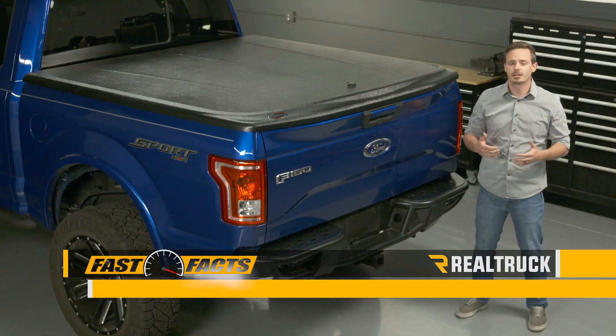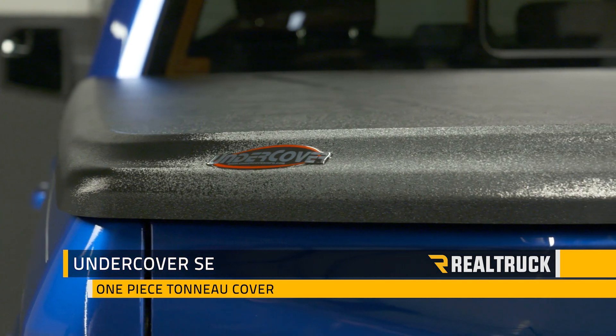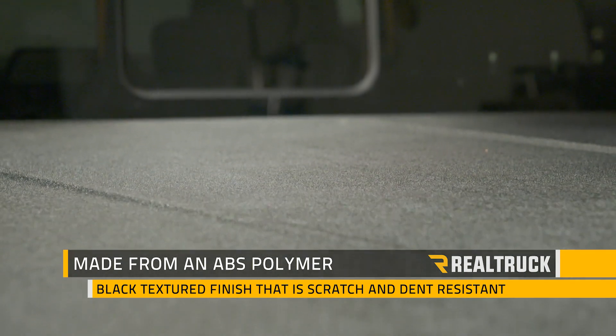Hey guys, today I'm going to talk to you about the Undercover SE Tonneau Cover. This is going to be a solid one-piece cover that's designed to fit over the top of your bed caps and tailgate. It's constructed out of an ABS polymer and comes in a black textured finish that is also scratch and dent resistant.